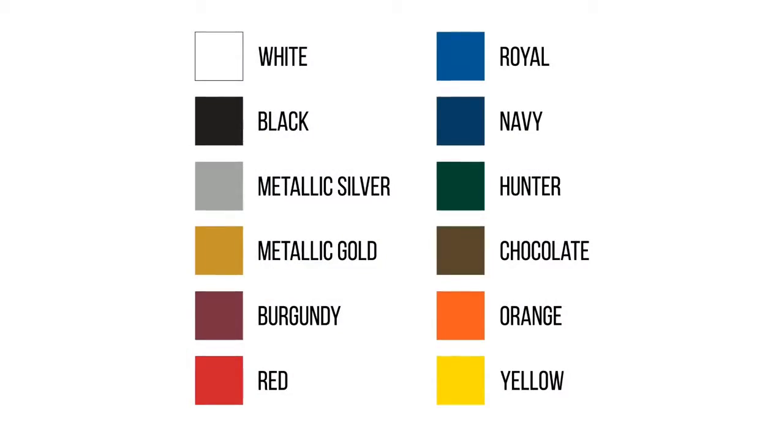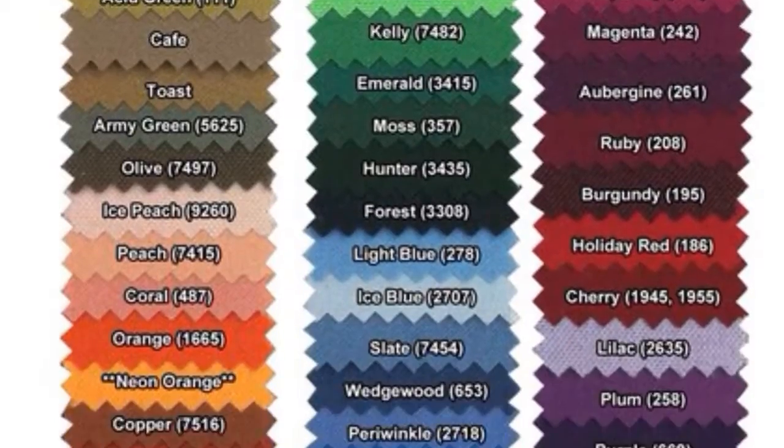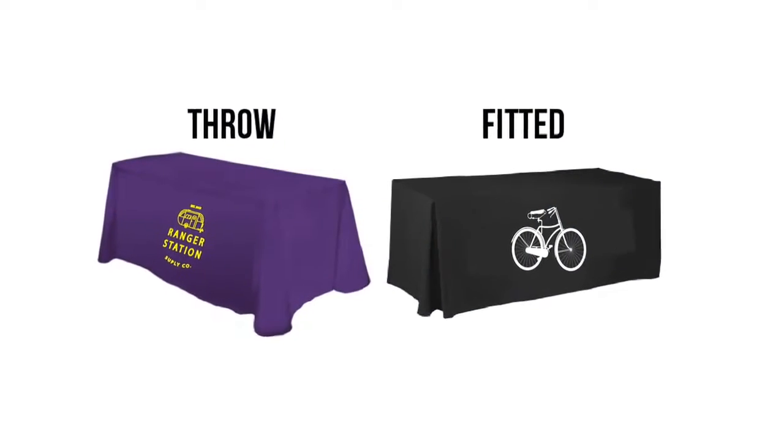Featuring 12 imprint color options, there are 72 background stock colors available to choose from, and they're printed on the same high quality fabric that's used for all of our polyester table covers.